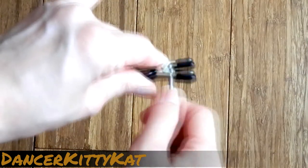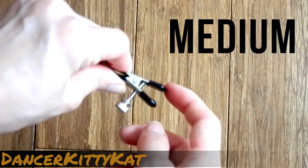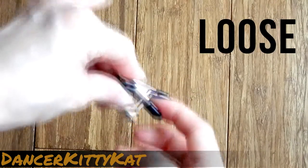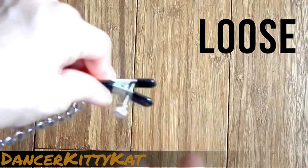Here I am loosening the clamp by tightening the pin and forcing the clamps apart. This is my favorite setting since it provides the perfect blend of pleasure and pain. You can screw in the pin even more to make the clamps extra loose. However, I found that at some point the clamps will just fall off.